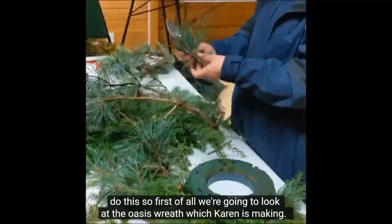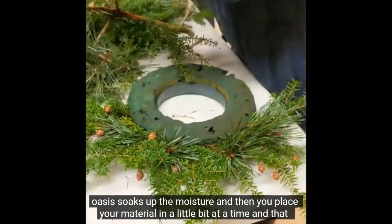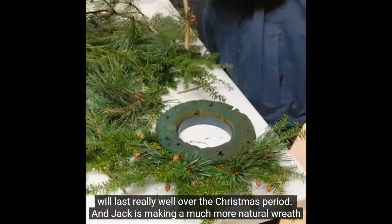First of all we're going to look at the oasis wreath which Karen is making. This oasis is like a sponge and it's a traditional way of making a wreath. The spongy oasis soaks up the moisture and then you place your material in a little bit at a time, and that will last really well.